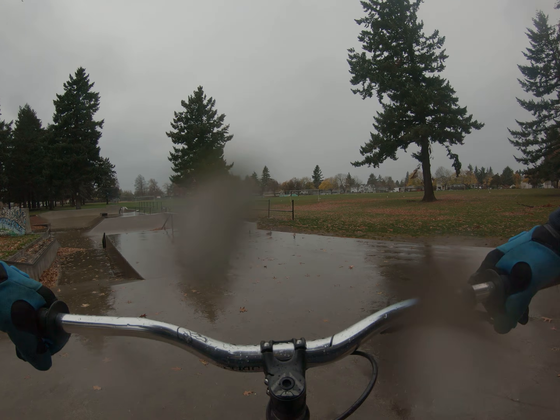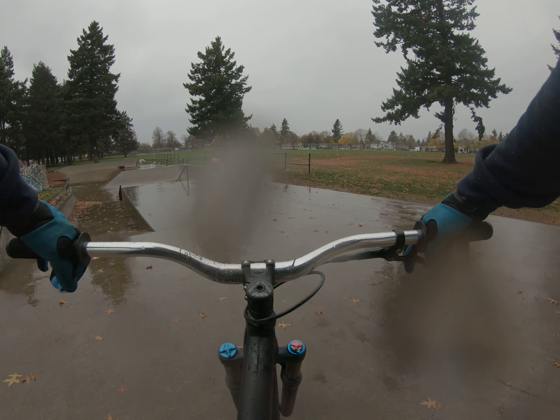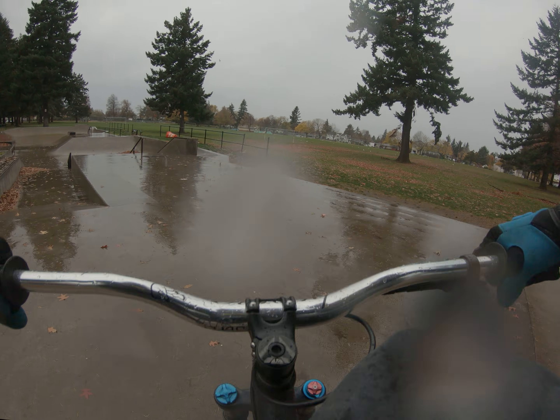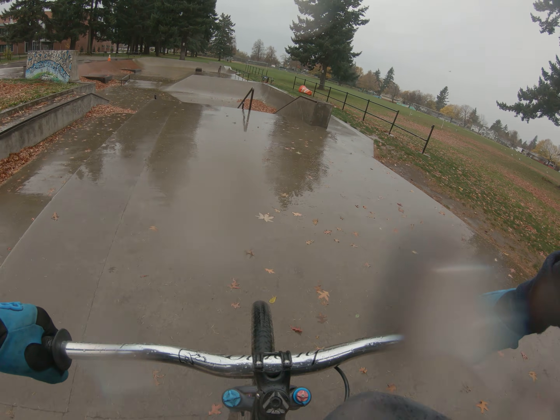Like I said, the weather sucks here, so it's not going to be a great review of how well this bike can handle things, but we'll see what it does.